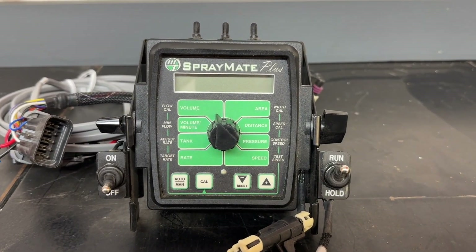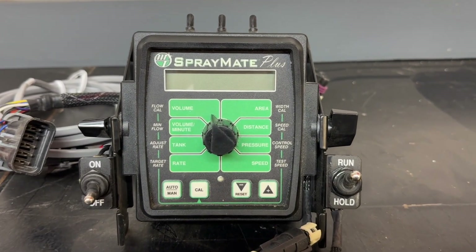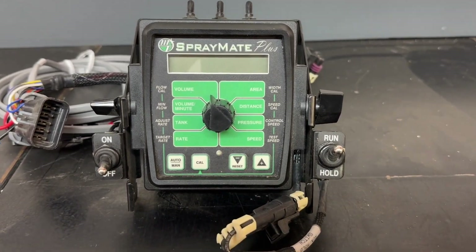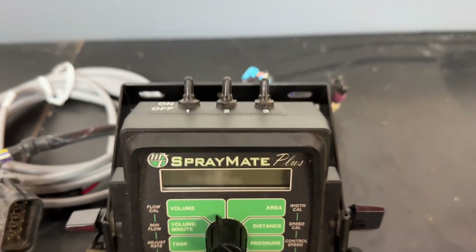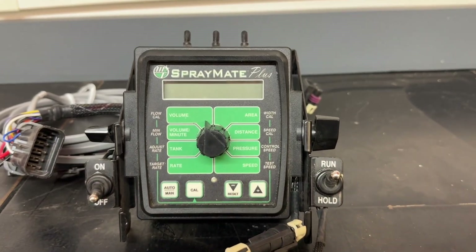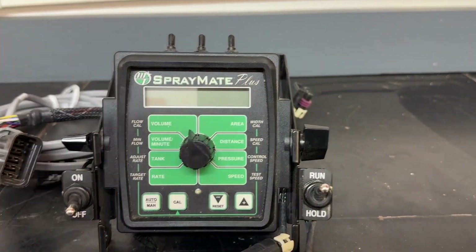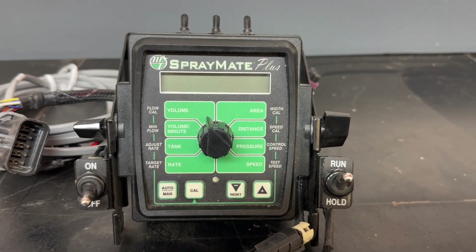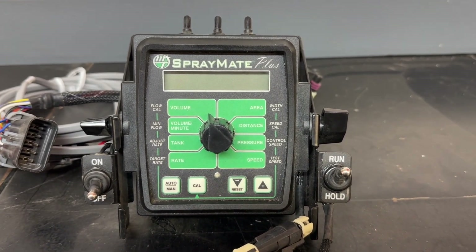Hey guys, Adam Fennig here, Fennig Equipment. You're tuned into the Talking Shed. You've seen a lot of my rate controller videos, whether it's a John Deere rate controller or a Raven 450. Today we're going to talk about the MicroTrack SprayMate Plus — the ins and outs of that, what it can do, and how to program it.